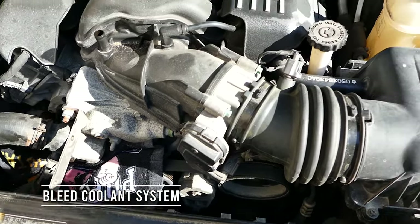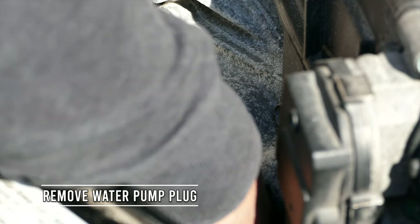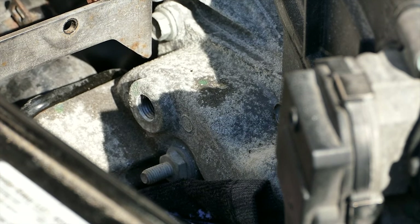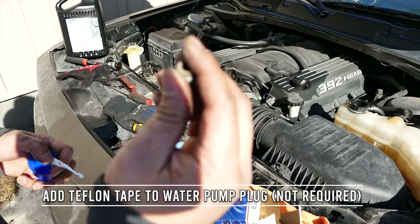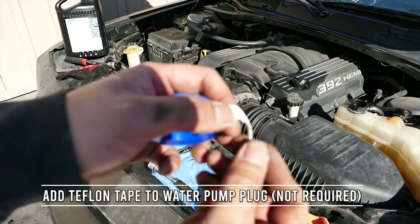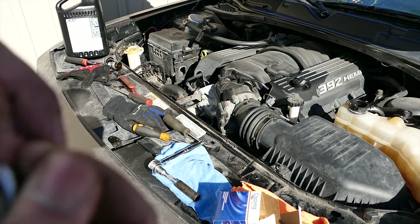Right now I believe there is way too much air for me to be comfortable with. So let's go ahead and get this quarter inch Allen head out. We're going to put some Teflon tape on there just to make sure it seals when we put it back on, because I don't want to revisit this.